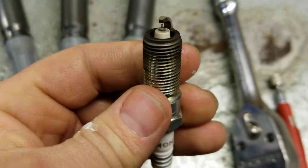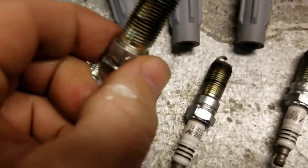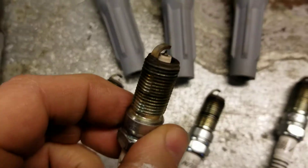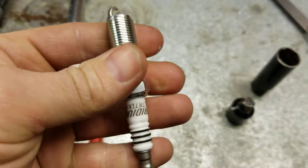They don't look too bad — running them on e85 and 93 sometimes with the flex tune. This is what they're looking like, and there are the brand new ones.